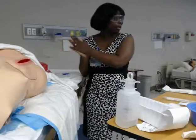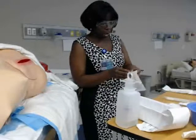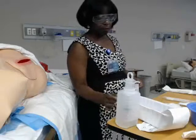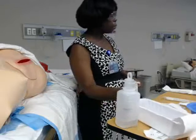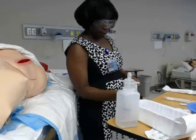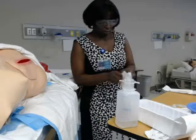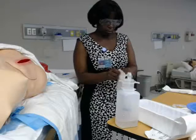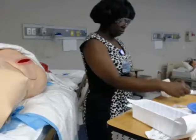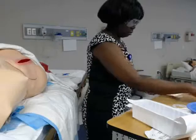Once irrigation is complete, take a gauze and make a little puff by grabbing the four corners — that way the middle part that touches the patient's skin stays sterile. Touch the four corners into the middle of your hand, then just dry the outside of the peri-wound with the gauze. Discard that.